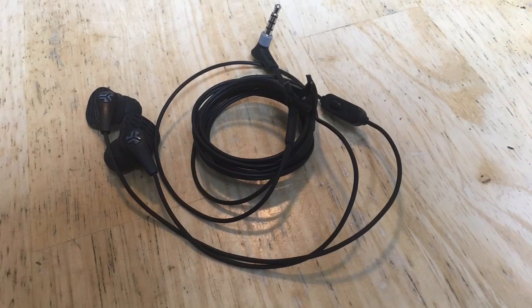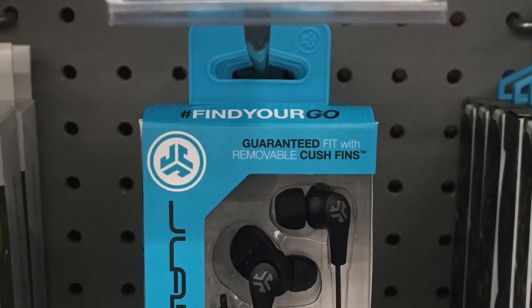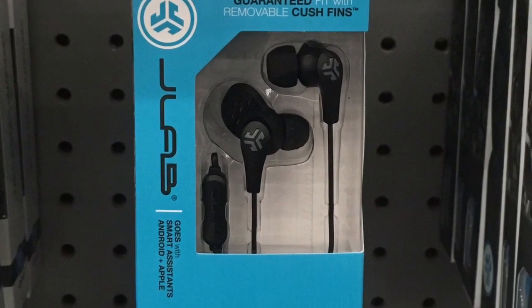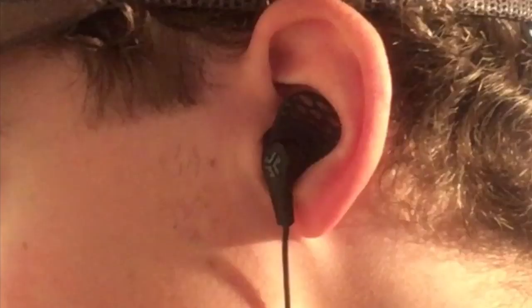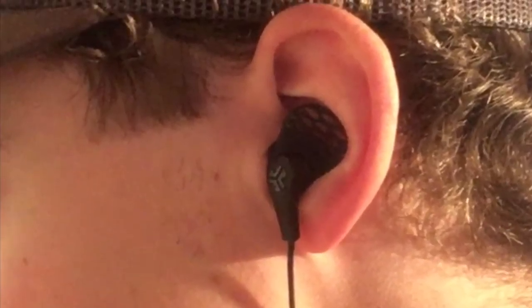So these are the JLabs JBuds Pro earbuds and they're in-ear earbuds with the little button that controls phone calls, but they don't have the volume buttons — they have a mic and a phone call button.